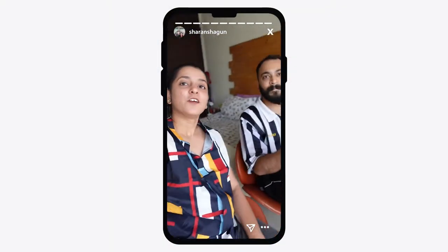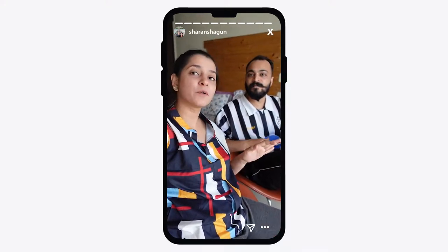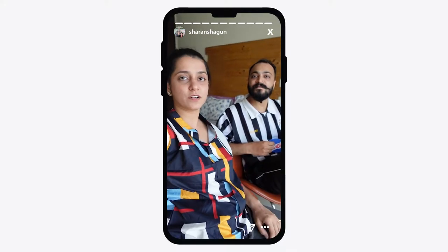There's also a smooth skin effect that the ZV1 offers, especially great for beauty bloggers and content creators. Another cool feature is that you can take vertical shots for your Instagram and Facebook, and then instantly upload them on those platforms without having to transfer files to a computer first.